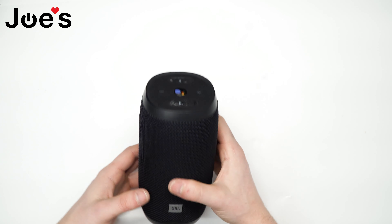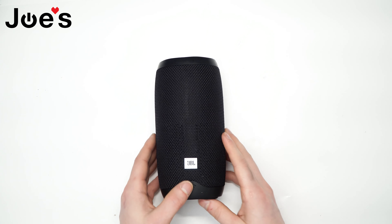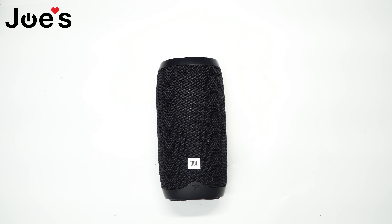The replacement of a speaker driver on the JBL Link 10 speaker is complete. All of the parts for the speaker should be available on our website. You can contact us if you don't see the part you need. Most of the tools we've been using today should be listed on our website as well — the link for that should be in the description below. Thank you for watching, guys, and have a great day.